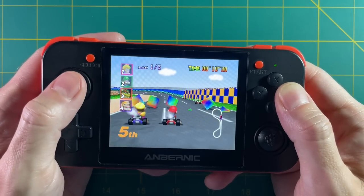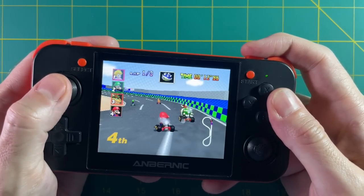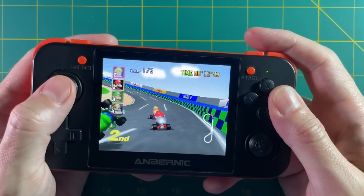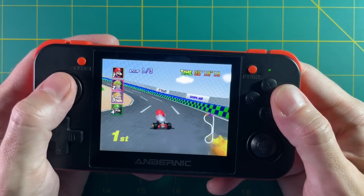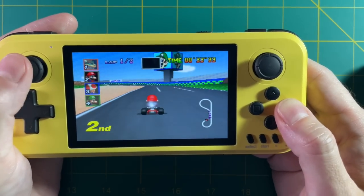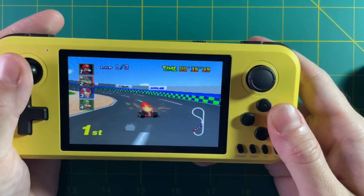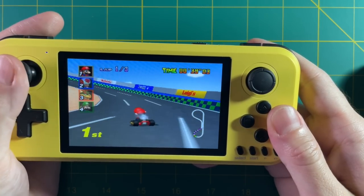To give a comparison: the RG350 has a Nintendo 64 emulator and it's not great — hardly any games are playable. The RG350 has a much slower chipset than the Q400, but the speed is about the same with Mario Kart 64 on both devices. To me, this is a dead giveaway that you can't play any Nintendo 64 games on this device. I don't think N64 should even be listed as a supported system.